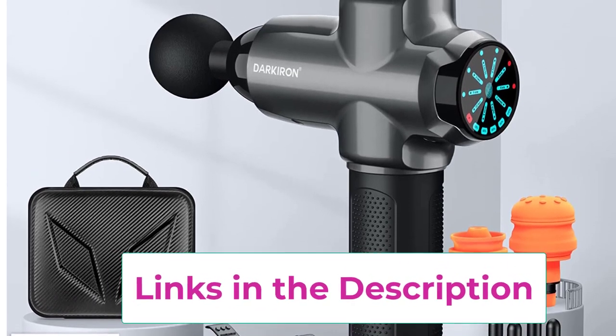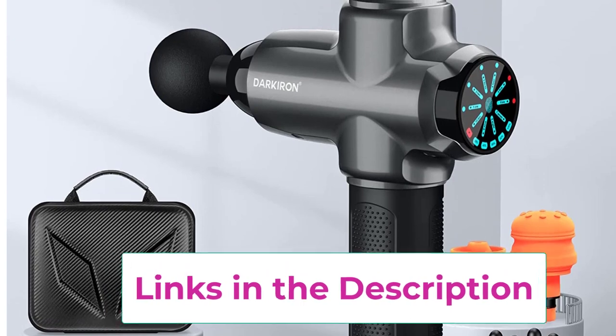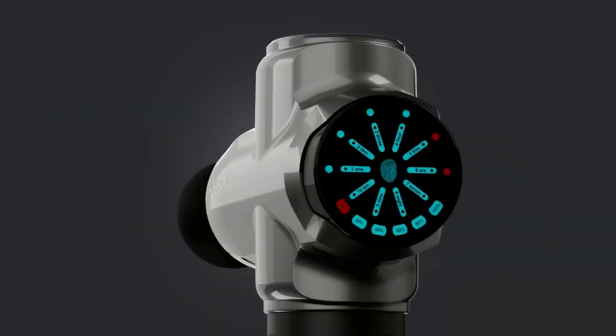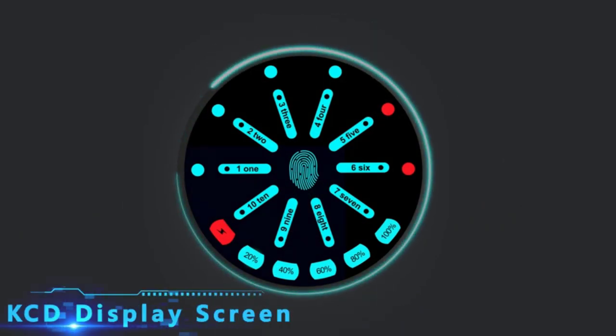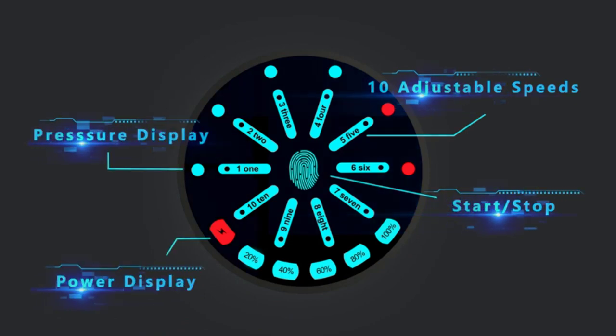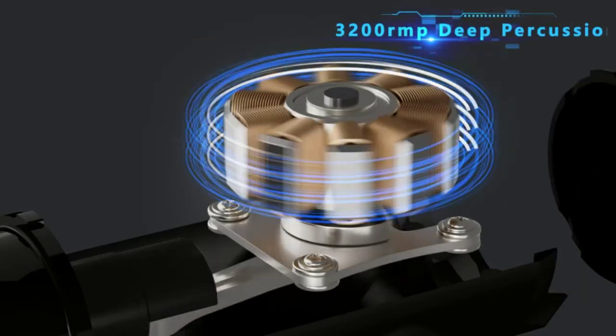With 10 adjustable speeds and an upgraded LED screen, the massage gun offers 10 massage speeds from light to deep massage, so you can easily find the massage intensity you need — up to 3200 RPM. The upgraded LED touchscreen allows for easy adjustment and high definition operation.